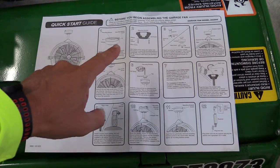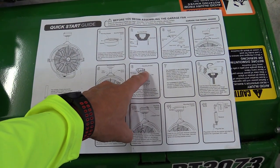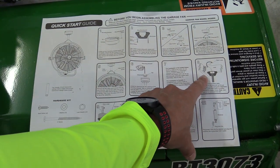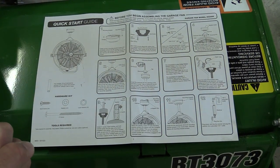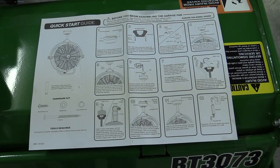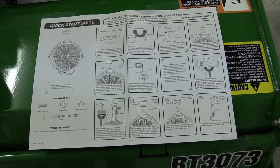Everything you need to install is included. Here is your mounting bracket — this just slips up into the mounting bracket, and there are two screws that hold that down, very simple. They have a cable that can go around a joist, though it's not needed. Make sure that you get into that joist really well. Put in two big screws — they are provided, but if you have thicker drywall, go for a slightly longer screw.